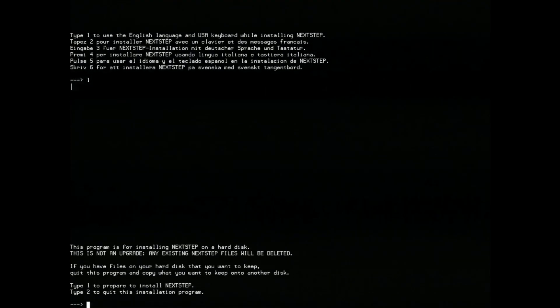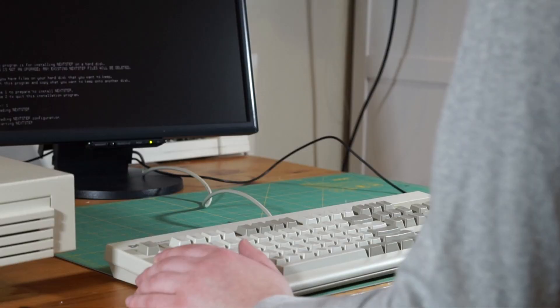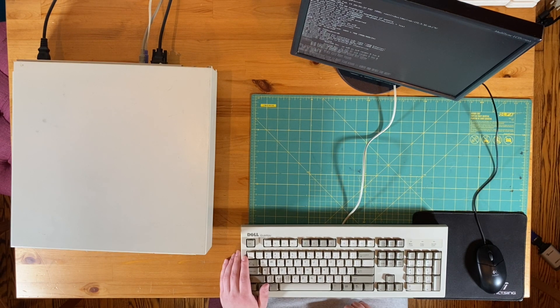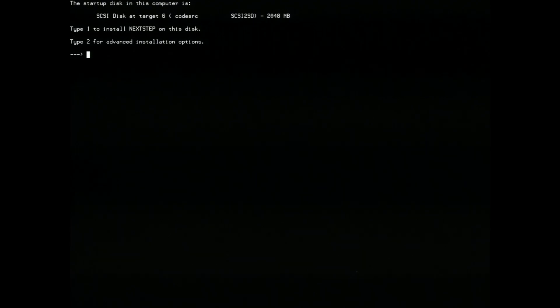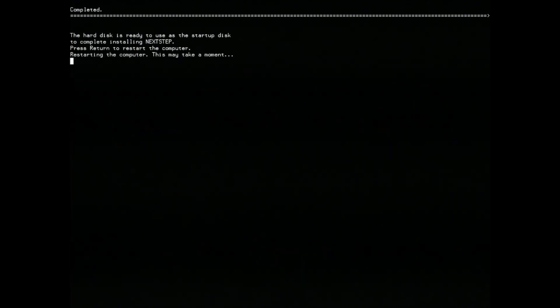I want to install in English. I am prepared to install NeXTSTEP, and it looks like it's booting up! I want to install on my fake hard drive, and yeah, let's start the install. It's going to format the hard drive for a bit — mine took about 5 minutes. When that's done, the installer begins copying files from the CD-ROM to the hard disk. This took about another 12 minutes. Once the copying is done, I have to restart, this time booting from the hard drive instead of the CD.